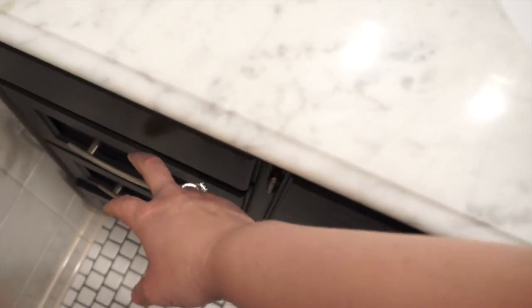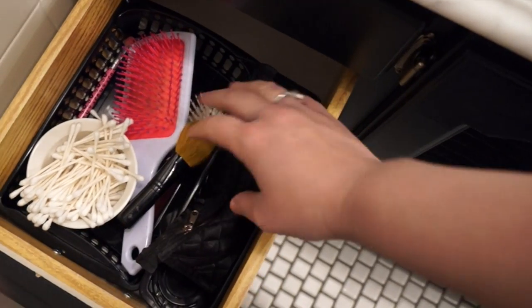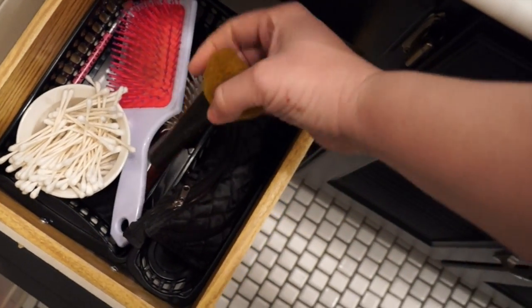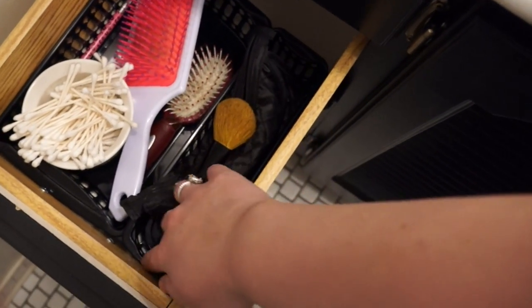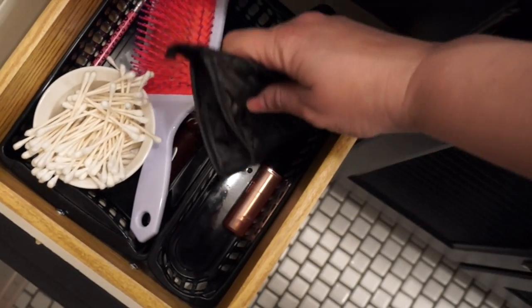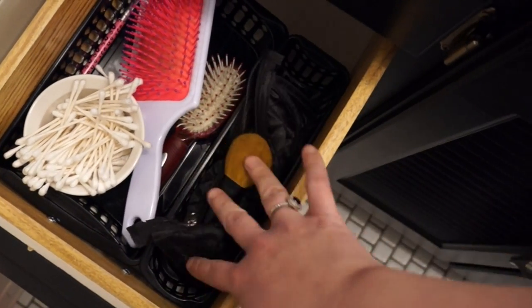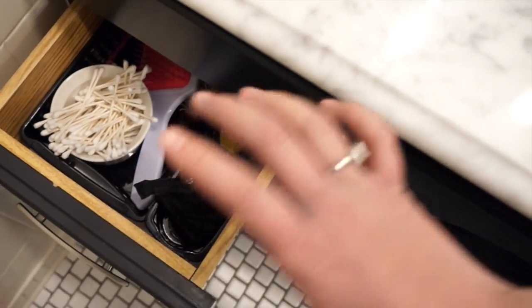Over here we do the same exact thing, just with other things they use on a regular basis, like their hairbrushes. They don't actually wear makeup, but they pretend to with pretend brushes. I love that if anything gets spilled in there — like they have lip gloss and stuff — you can just rinse out those containers, so they're perfect for all bathroom drawers.